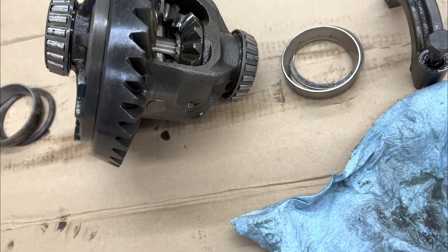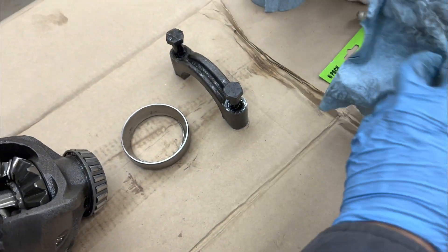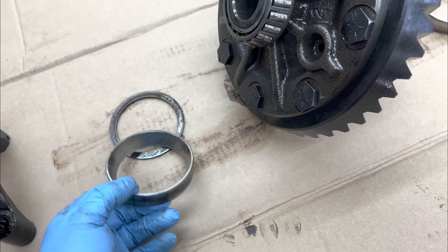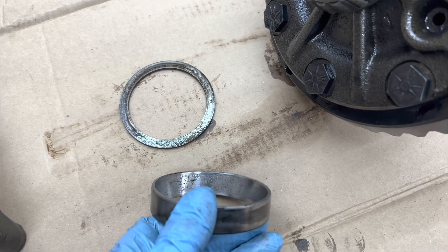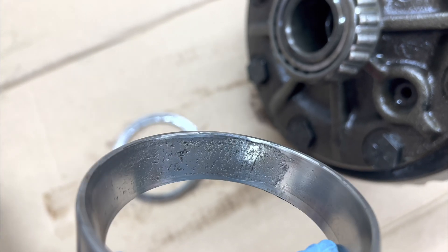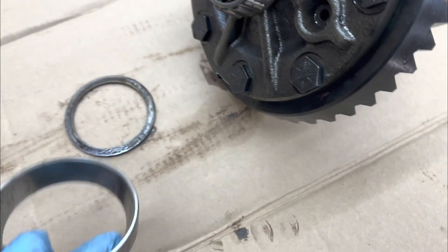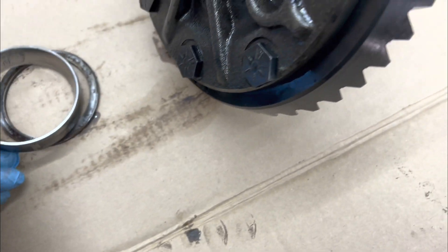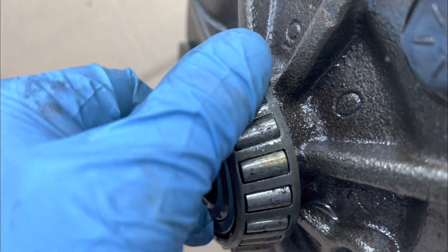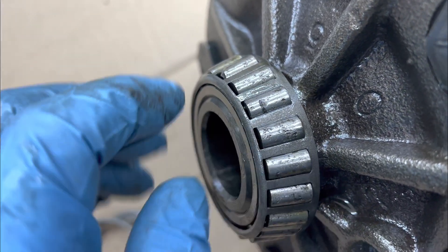I got the carrier out and upon inspection this thing's in pretty bad shape. Borrowing some terminology from my test engineer days dealing with gear trains and bearings — this has definitely got some pitting and spalling. You can see here spalling where material is actually removed from the piece. Major spalling here, major pitting, and even part of the bearing missing right there. When I rub it and it's not cleaning anything away — that's all pitting.